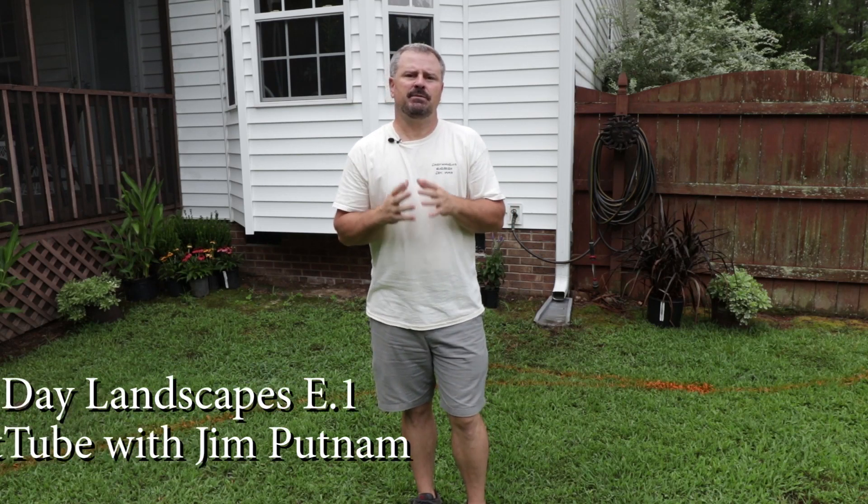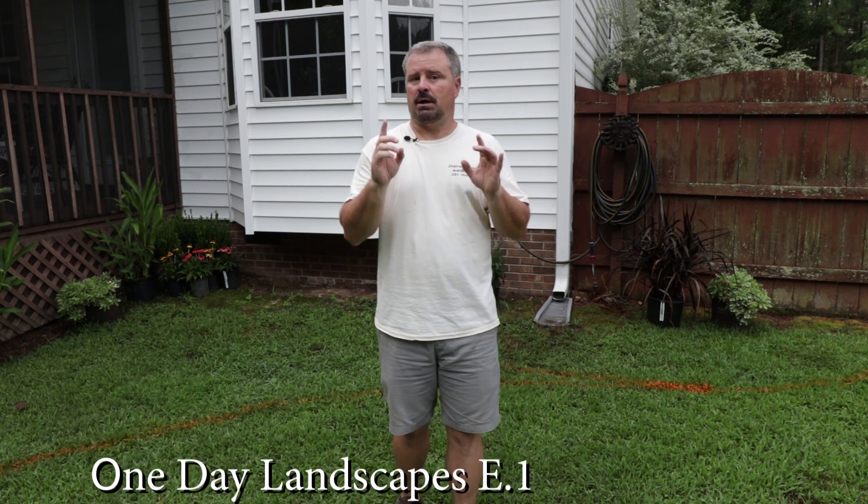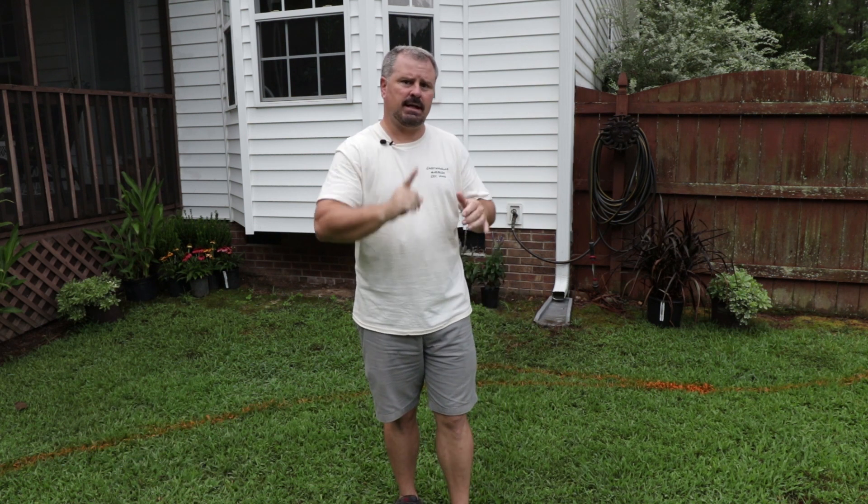Welcome to HortTube. My name is Jim Putnam. This is the first video in a series I'm going to do on landscape jobs that will only take one day or less.